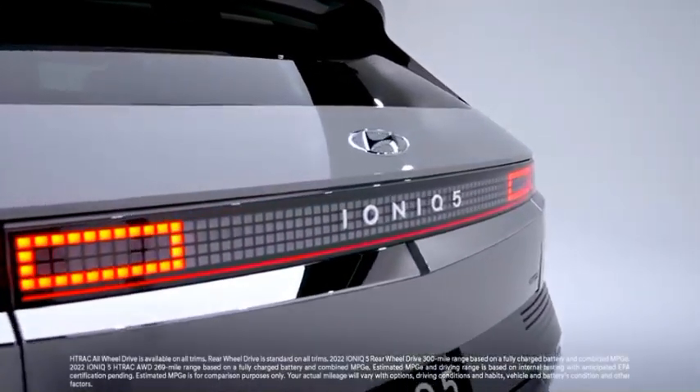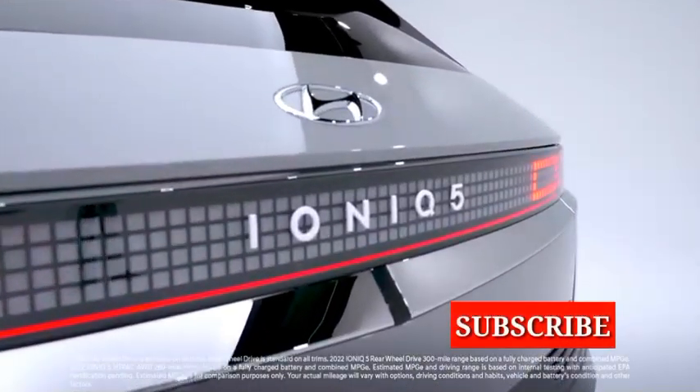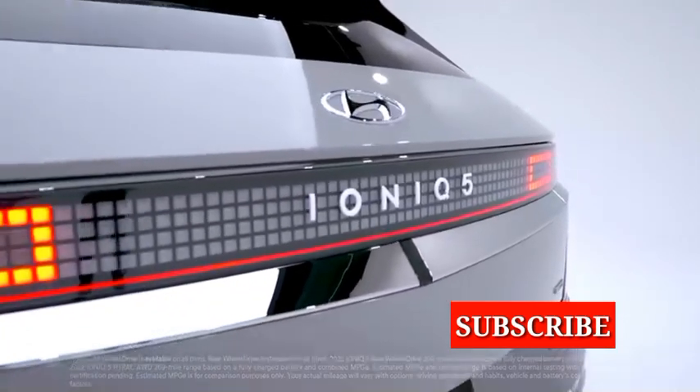If you find this video helpful, give us a like and subscribe to our channel for more automobile videos. Have a nice day.